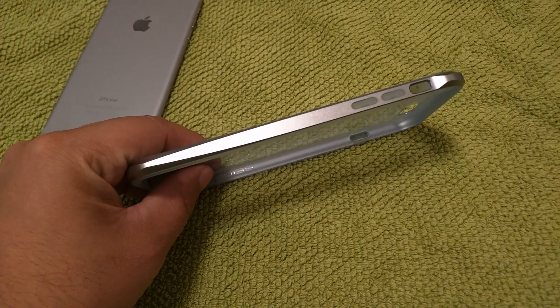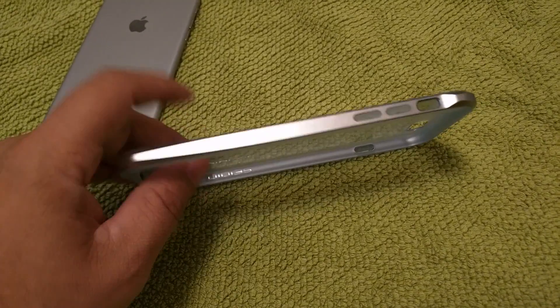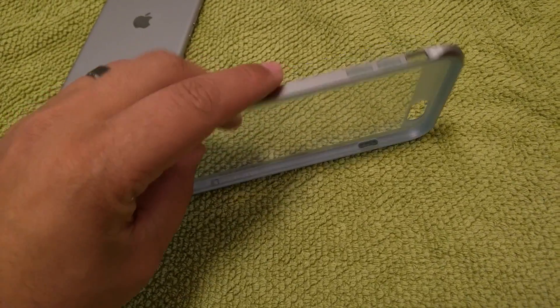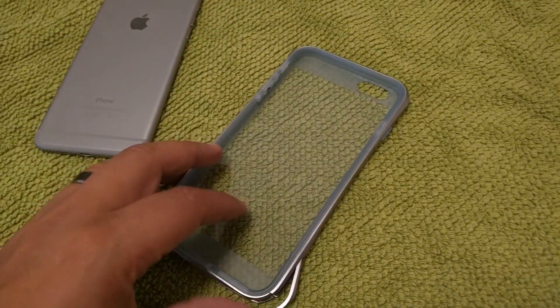Aluminum bumpers generally come with screws — they're usually split in two pieces and then you have to put it together and screw it in place to make it fit the phone itself.